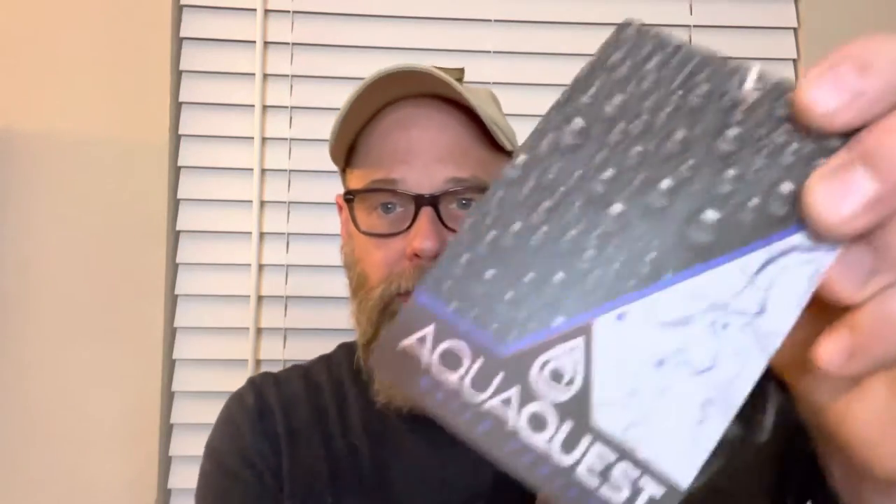I got today in the mail from Amazon a tarp — the brand is AquaQuest — and it's a sil nylon, or silicone impregnated nylon. It's a 10 by 10. When I go camping, unless I'm with my wife, I'll use a tent. But otherwise I'll use the tarp because I'm a huge fan of it — you can configure it in so many different ways and it's so versatile and it's lighter.